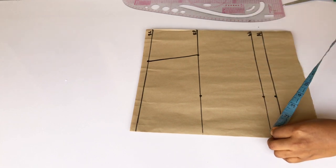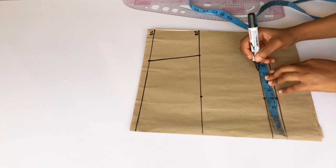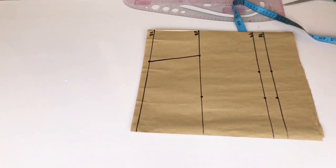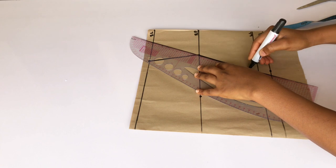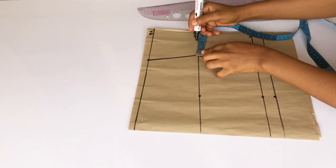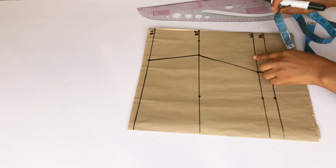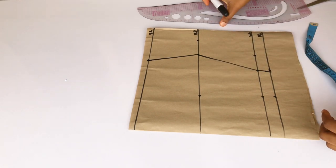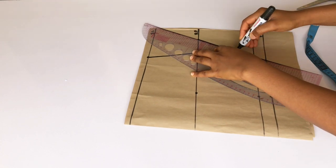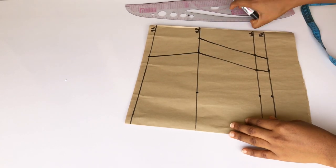On my waistline I'm going to mark my waist measurements divided by four, which is seven inches. I'm going to mark that same seven inches on my allowance, then connect those dots to my bust point. I'll be adding two inches as my seam allowance, so I'm going to mark that two inches on my bust point and my waistline and connect them together. Then I'm going to blend my armhole to the two inches.